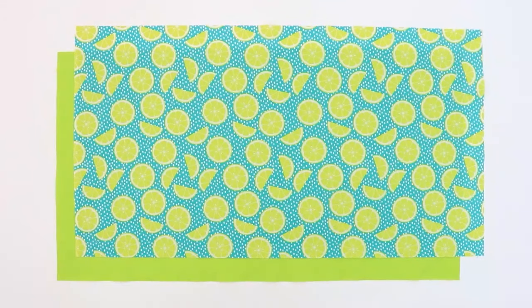Today we're going to be making a super simple tote bag. This is a quick, easy project that's great for new sewers.